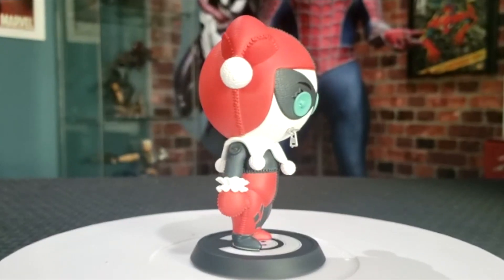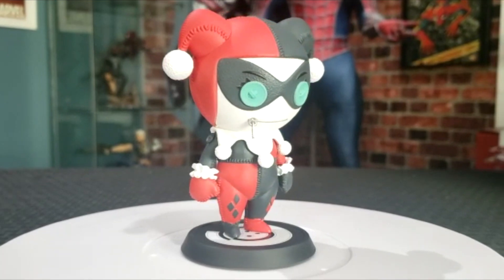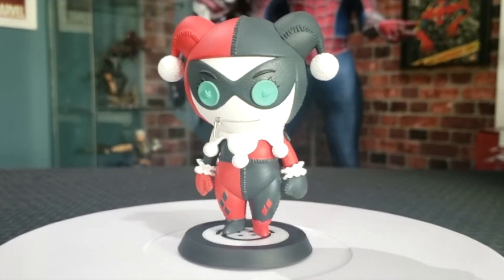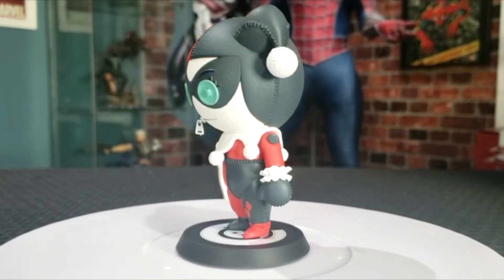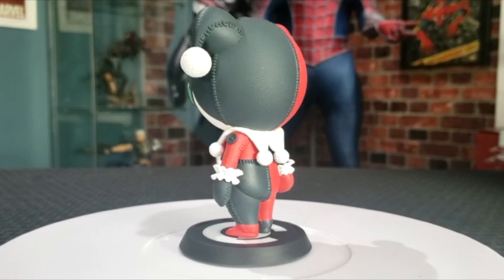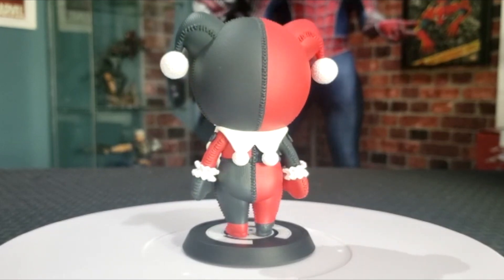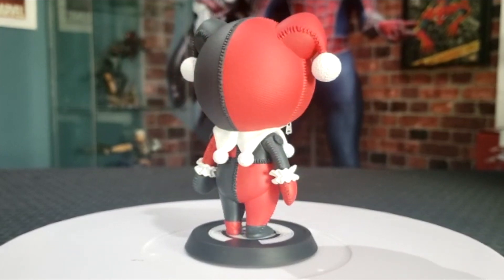Comparing them to Funko Pops, you can tell there's a big difference in how these guys are made. The Pops are a little bit more plasticky. These are more of a vinyl figure — very sturdy, they don't really move around too much, and the colors really pop. I love the stitching all around the figure; it almost looks like a baseball with the stitching. The extreme attention to detail and the texture is truly phenomenal.